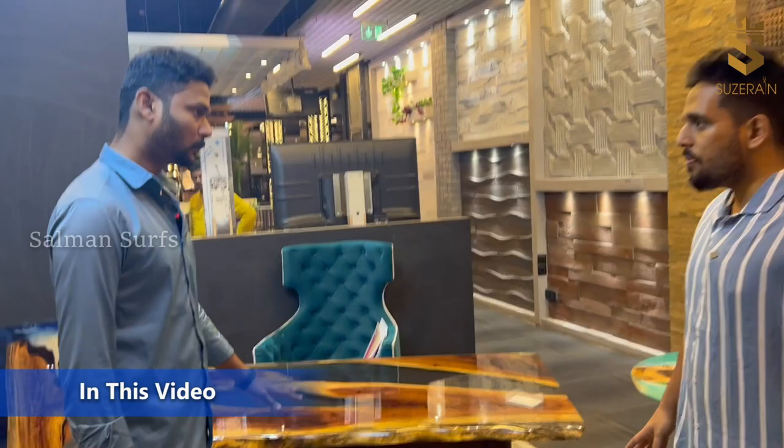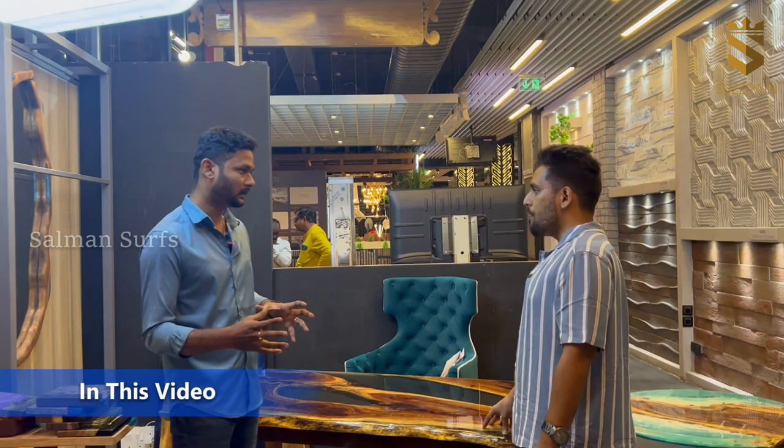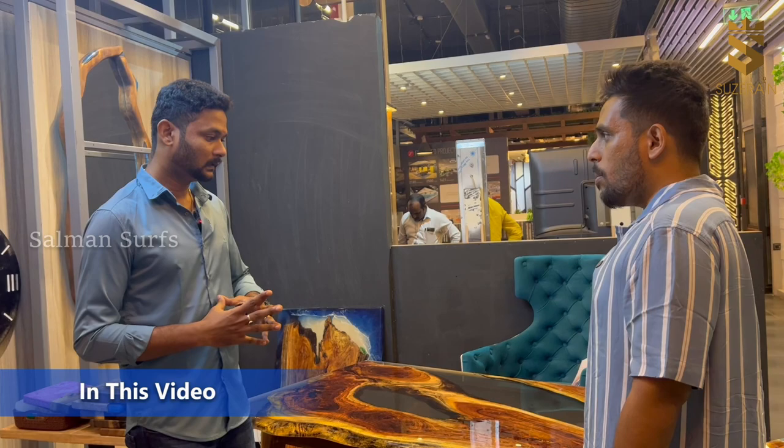How do you do the designs? It's a fully customized product — you can do any design. If you have a concept, the material ratio is 70% wood and 30% resin.